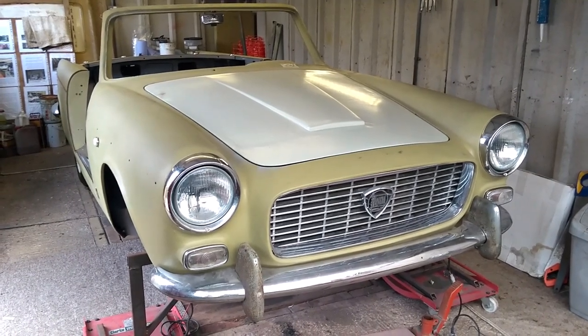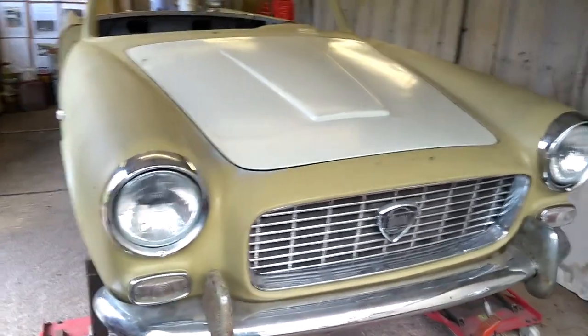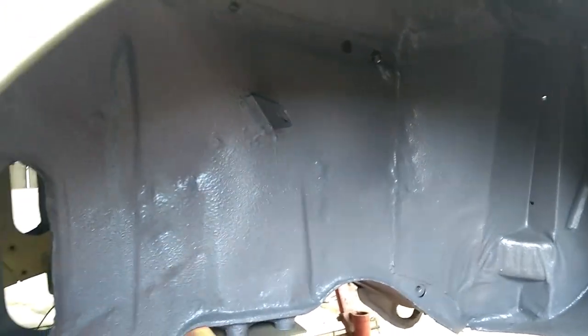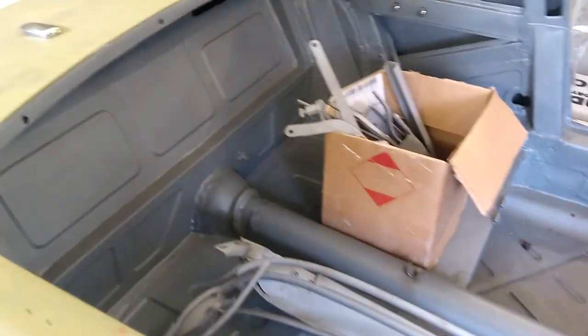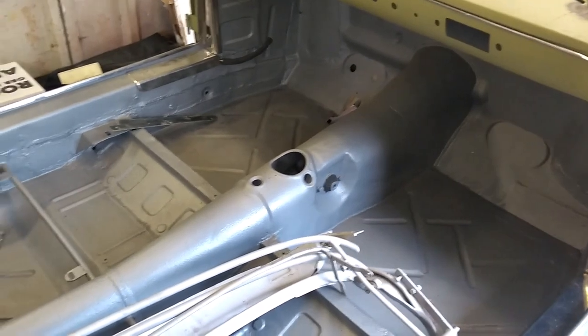We've had the body shell sandblasted and underneath it's had what's known as Raptor coat, which I can show you around here. All up inside the wheel arches it's got this special rubber-based coating. This has been done in the same colour that the bodywork is going to be sprayed in — a silver and blue-grey silver — which we think is a nice touch to have all of the underside, wheel arches and interior done in the same colour.